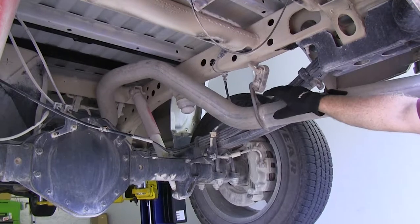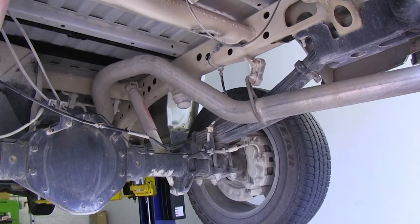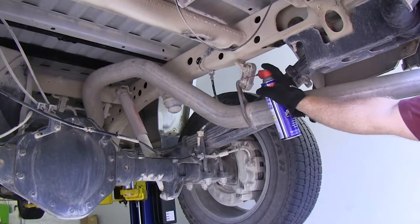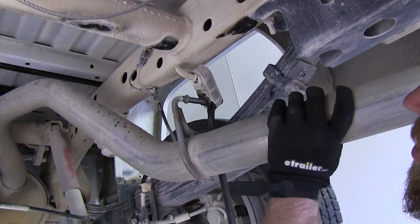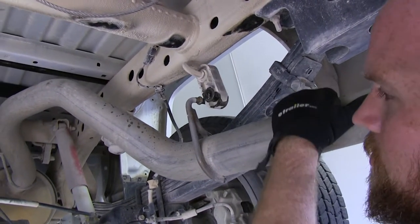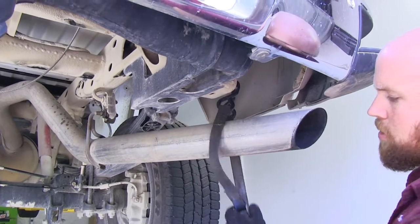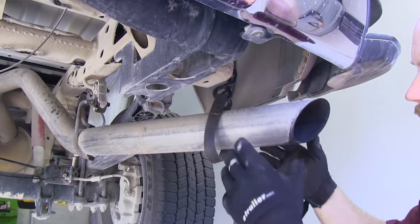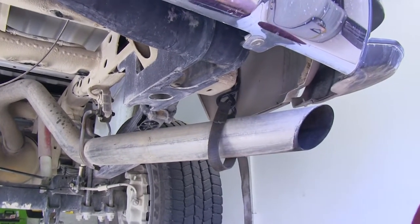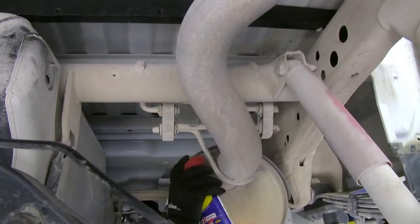We'll need to lower the exhaust before putting the center section up into place. There are a few exhaust hangers — there's one back here, and in order to remove it, take a little bit of spray lubricant and use a pry bar to slide it off. There are two more just in front of the rear axle. Be sure to put a support strap up so that when you loosen all the hangers, the exhaust doesn't drop too far and possibly get damaged. Use that same process to remove the ones in front of the rear axle.